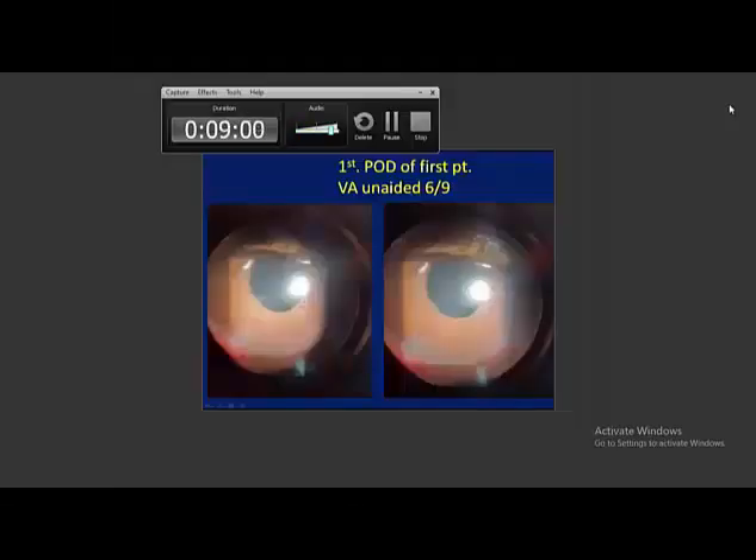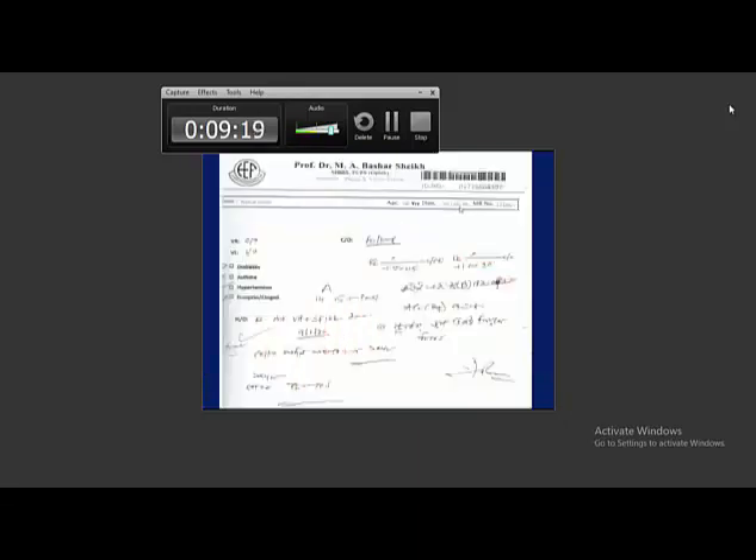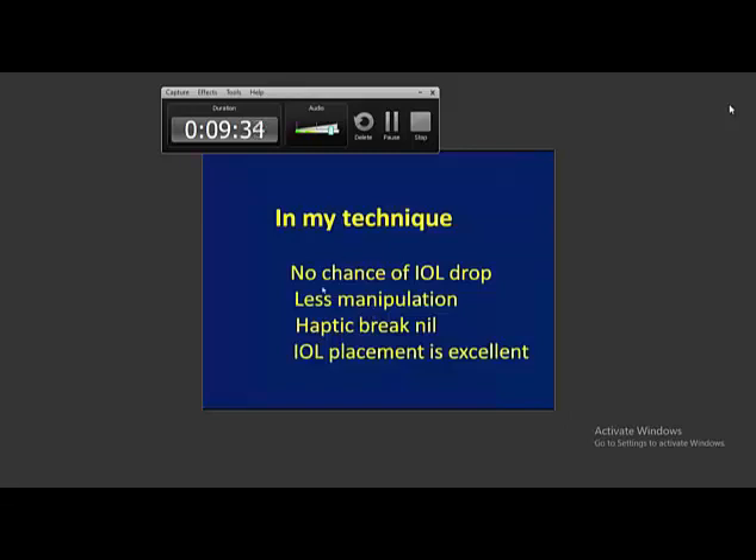This is the first postoperative day — the first POD — and the cornea became clear. Vision was unaided without any correction: 6/9. After 25 days there was no pulling mark on either side — both temporal and nasal. I did the surgery on 9th January 2020, and without significant correction, vision was 6/6 partial. With my technique, there is no risk of IOL drop, no haptic break, and IOL centration is excellent.